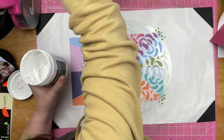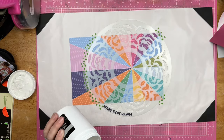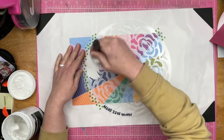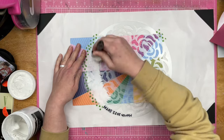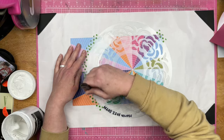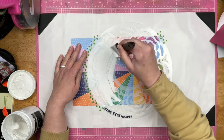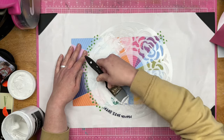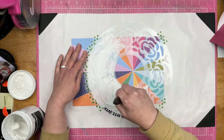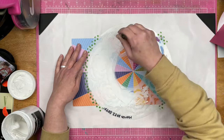I have my Tim Holtz mixed media thing that's supposed to go on top of your glass mat, but I haven't cleaned the glass mat so it's just sitting on top of here. I'm taking some white modeling paste and I'm going through this stencil. This was the stencil of the month from way back in March 2022, and it is a round stencil — I figured it would go well for this project.